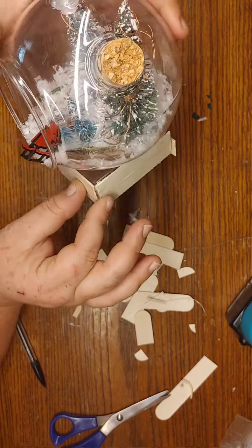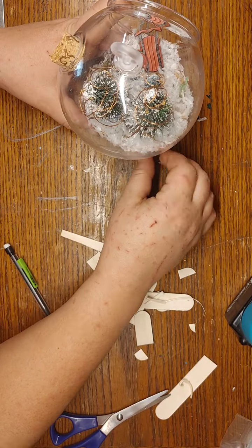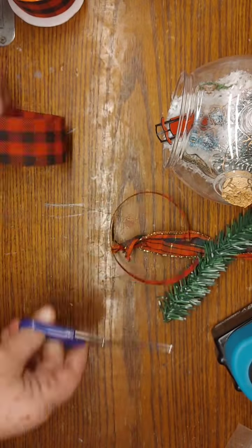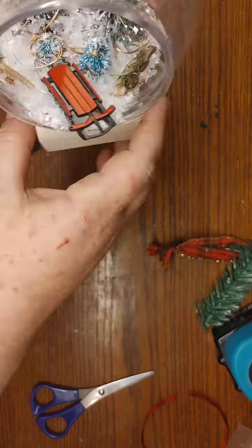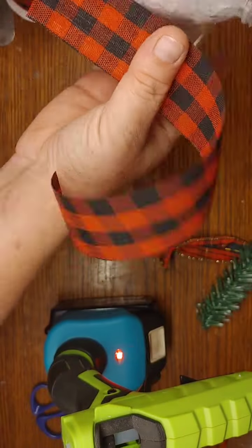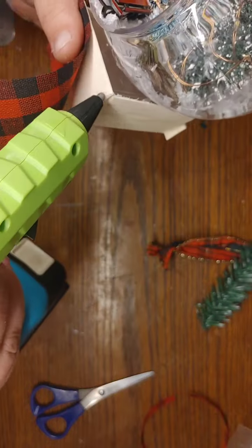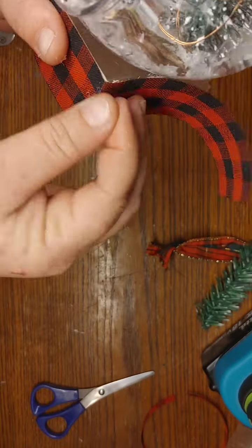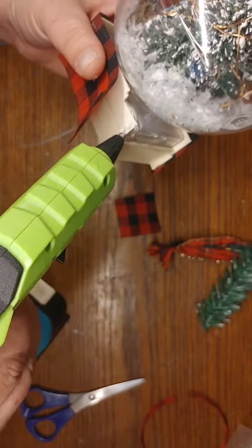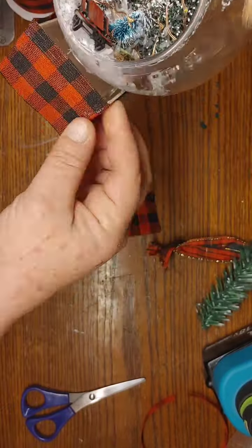I wanted to make sure that wire did not get glued down because if it did I wouldn't be able to remove the battery pack. I'm just taking some hot glue to weld the seams of the box together, and on the very back I only used one popsicle stick, actually cutting it down so it wasn't in the way of sliding it off that lid piece. Now I'm taking some buffalo check ribbon — pretty sure I got this from Dollar General but you can find it at Dollar Tree as well. I cut it down and hot glue it around that box, but I'm not gluing across the back because that back piece needs to slide in and out off the lid piece so you can change the batteries.